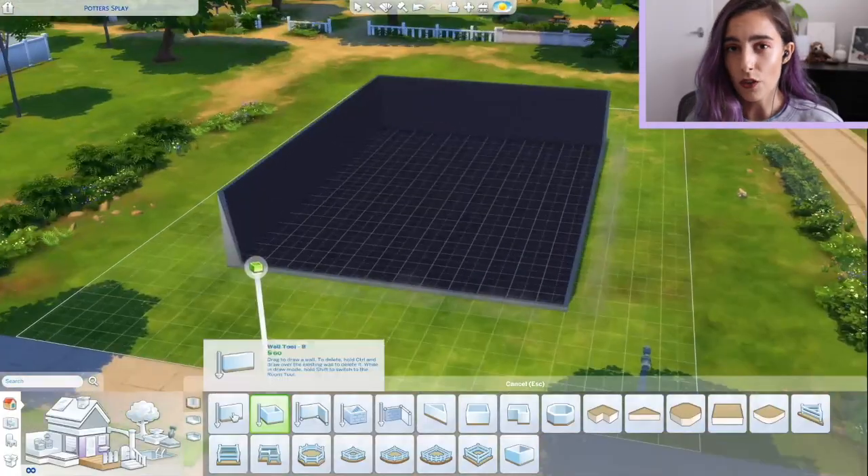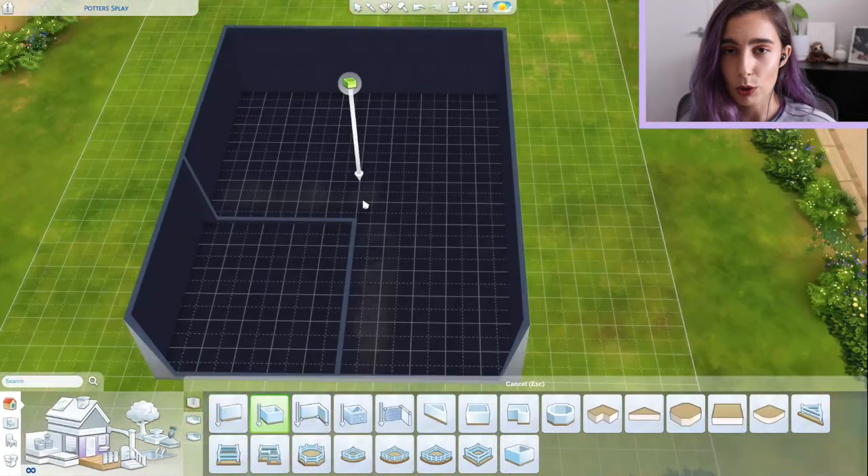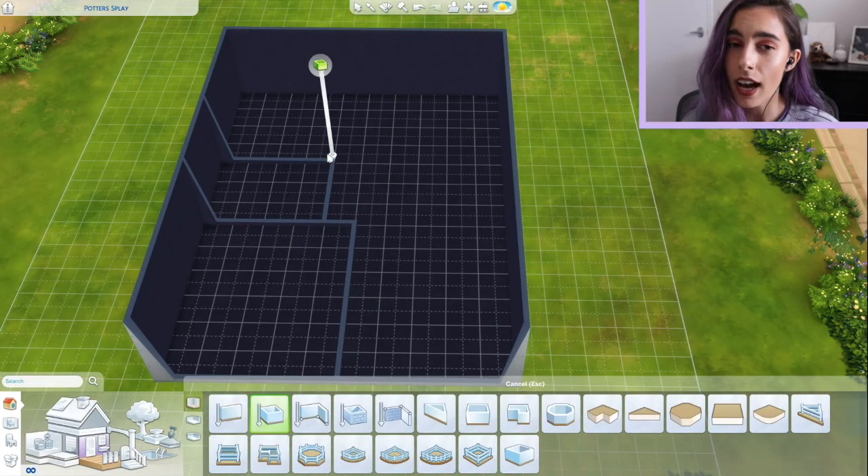Hello, welcome to a new video. I'm just going to get straight into the build and talk you through what I'm doing. As you can obviously tell from the title, today we are doing a rooftop garden home, which is not something that I have done before.